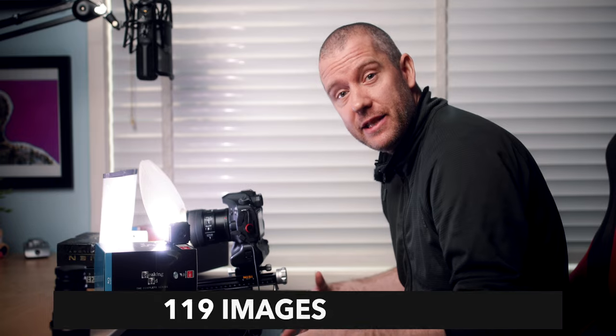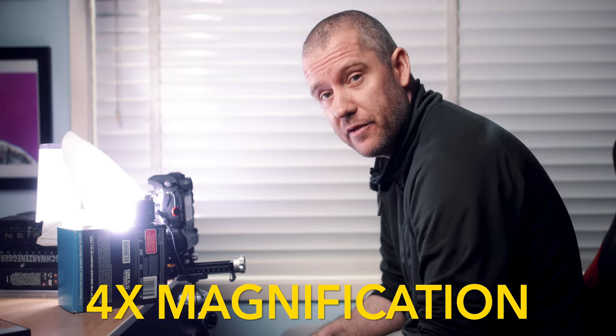Alright, we are finished with the first part of our test. I ended up taking 119 images in total. I'll now be switching to my Laowa 25 millimeter ultra macro lens. I've got everything set up with the Laowa 25 millimeter ultra macro lens.